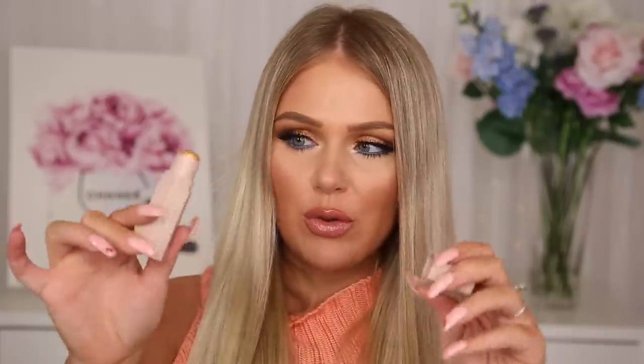First we have their Matchstick, which is like their cream highlight or blush. The shade I got is Blonde. It's so, so pretty — I'll be using this as a highlight. Her matchsticks are really nice, and if you get multiple of them they are magnetic so they will clink together, which is really cool. The value on this is $25.